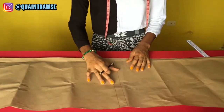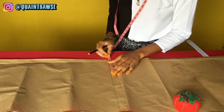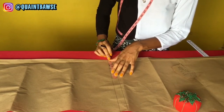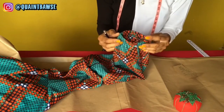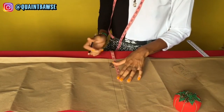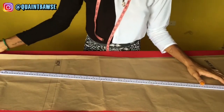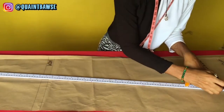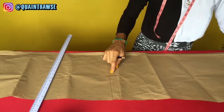For the hem of the pants, divide the ankle measurement by 2. Mine is 13 divided by 2 which is 6.5, but I wouldn't make it exact because I want room for the scrunching effect. Instead of 13 I'll use 15, making it 7.5 inches. Take the meter rule and draw a line from the crotch measurement down to the hem mark — that's the side seam line.